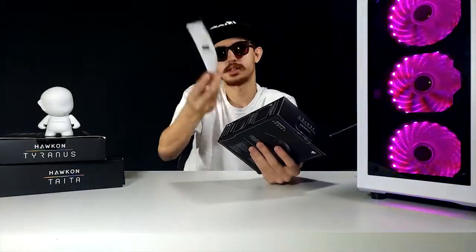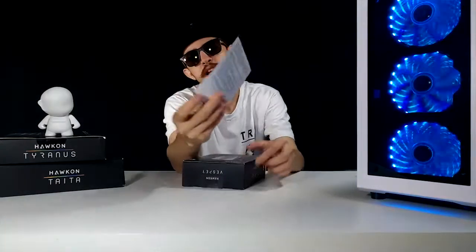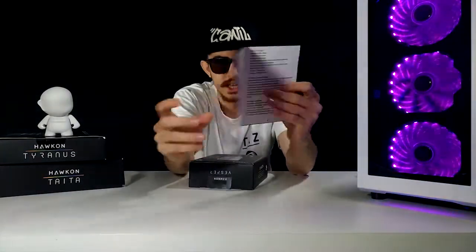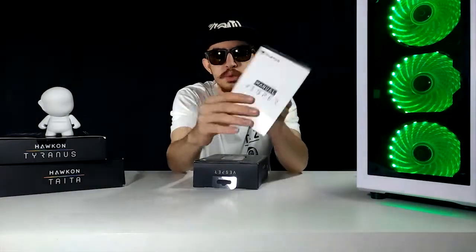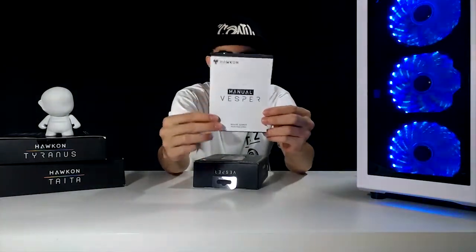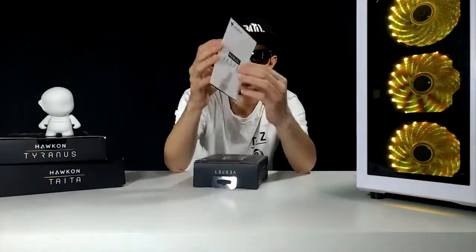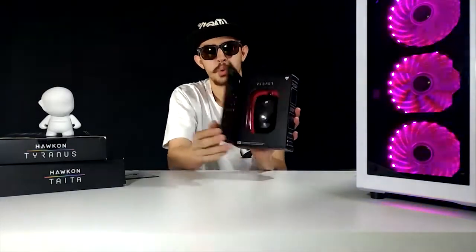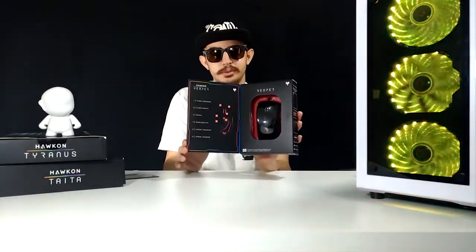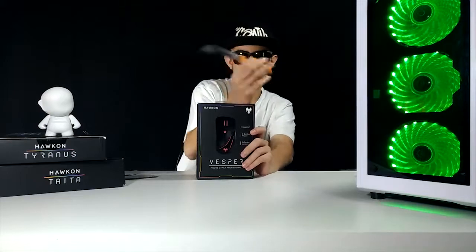The first thing to mention is the Halcon Vesper manual, with all the information — all the commands for you to program your macros, everything you can do with it, so you can take full advantage in your game. It comes in this box, it's super beautiful, you can see it here. It has a nice box, so we will take advantage of that.